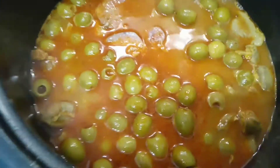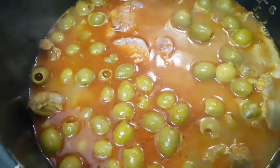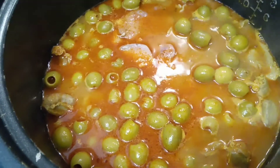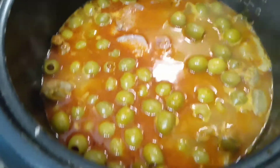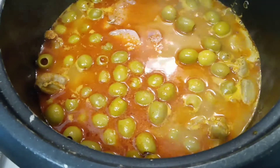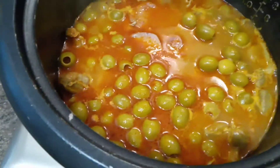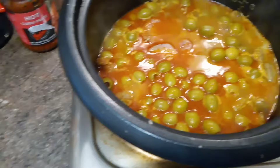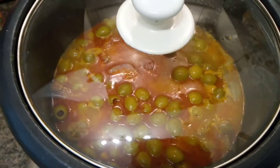I have basmati rice ready already. Tomorrow is my day off — I'm going to Kingsbury to buy some jasmine rice, because Lidl doesn't have jasmine rice. Only the Filipino supermarkets sell jasmine rice. So let's cover it a little bit and wait for a while.